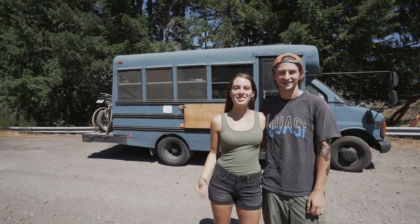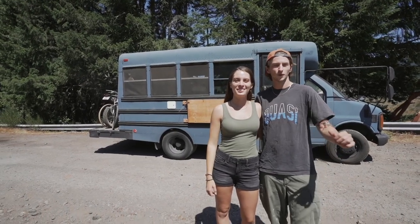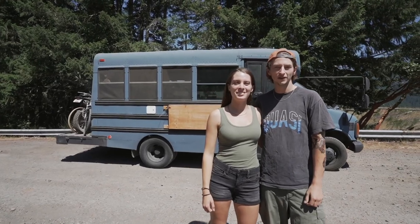I'm Blake and I'm Cassie, and this is Sedona, our short school bus. She's a four-window Chevy G3500.